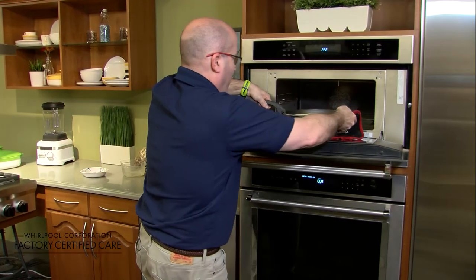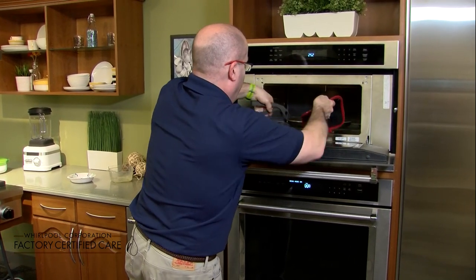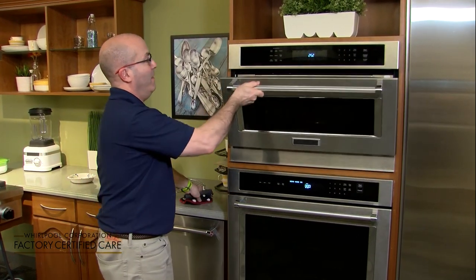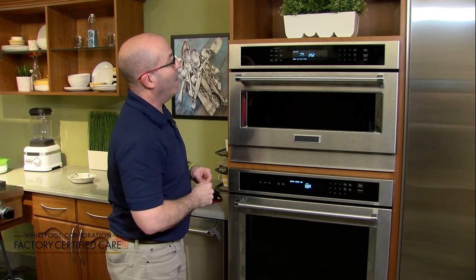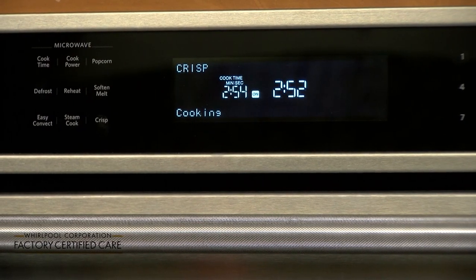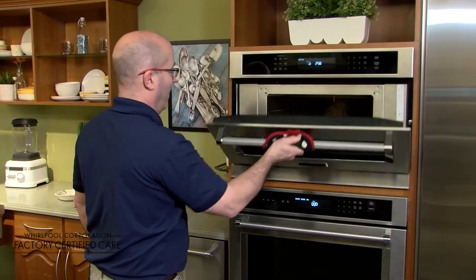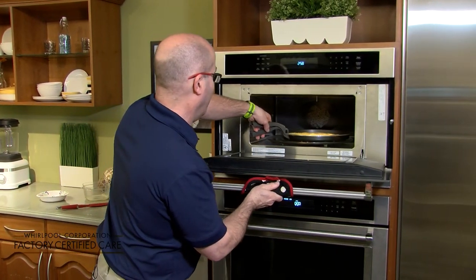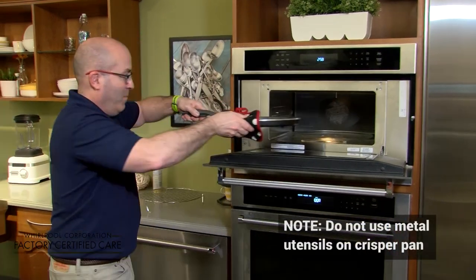Then we're going to put it back in the microwave, push the crisp button — it says 'use crisp pan' — and set it for three minutes. Our eggs are done, so let's get our utensil out.